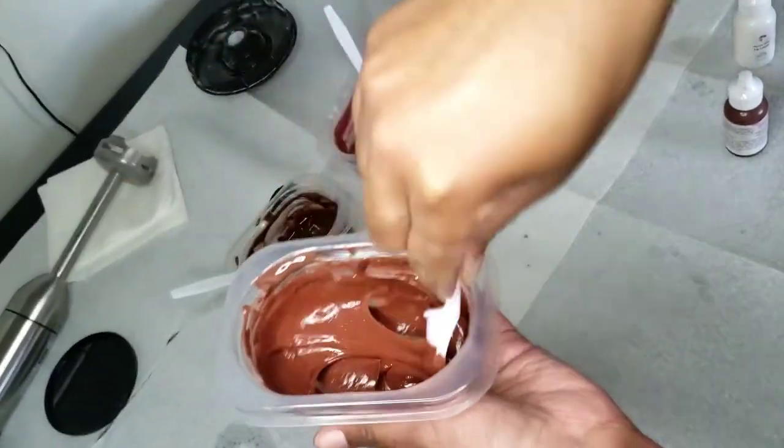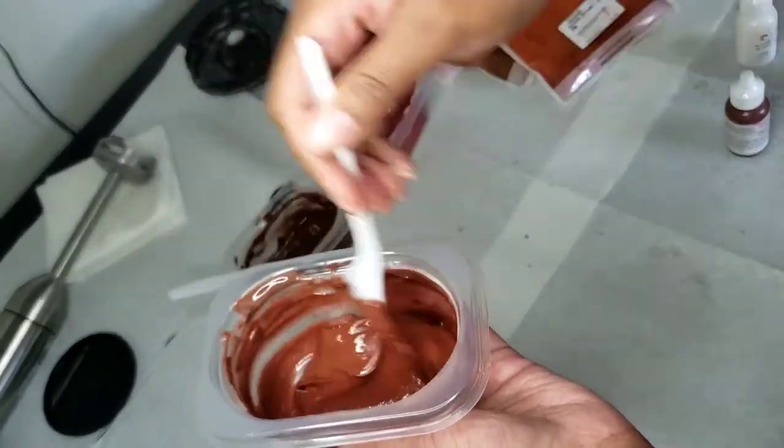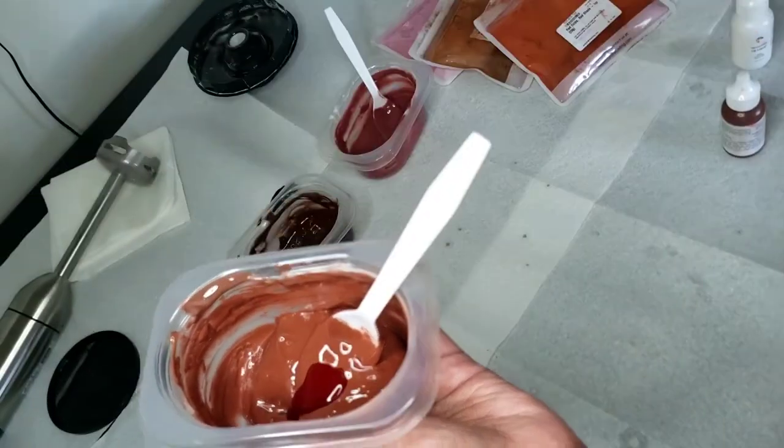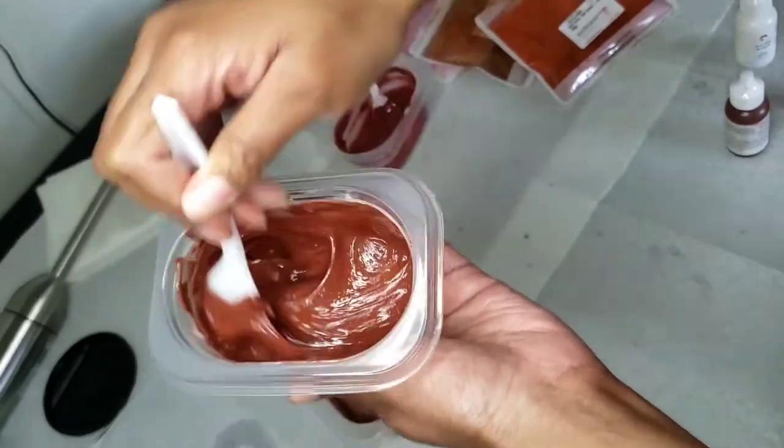Look at that red, y'all. Look at that. I just love this color. Oh my God, I am a sucker for red glosses. And of course I wanted that deep, deep red, so I had to add some more red. Oh, I love it.